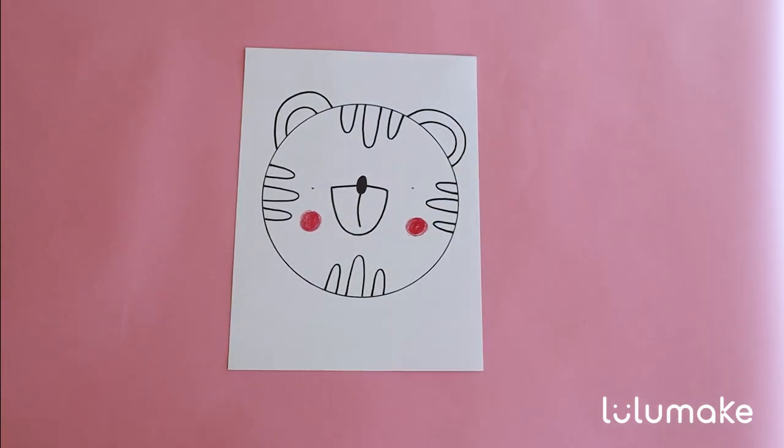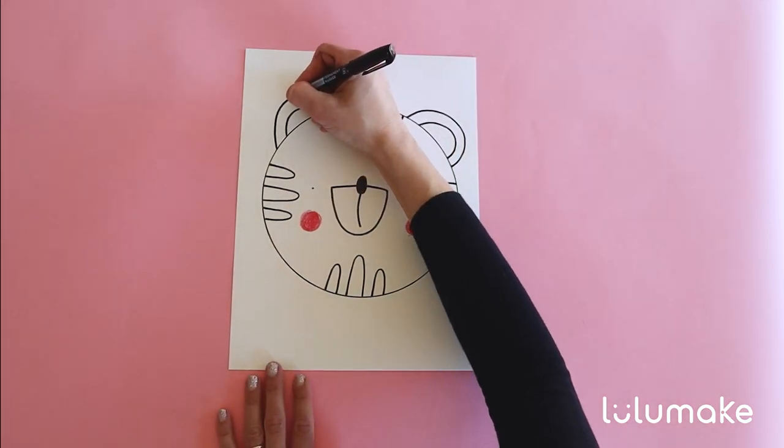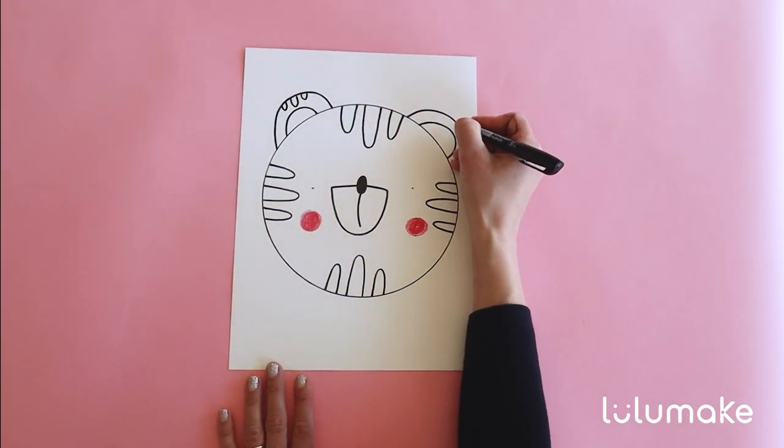Did you make your stripes? Excellent. Remember, we are using our imagination, so your tiger might look different from mine and that's completely fine. I forgot a few stripes on the ears — let's draw them as well. It's the same principle: one letter U in the middle and then one on the left and one on the right. And let's do the same thing on the right ear.